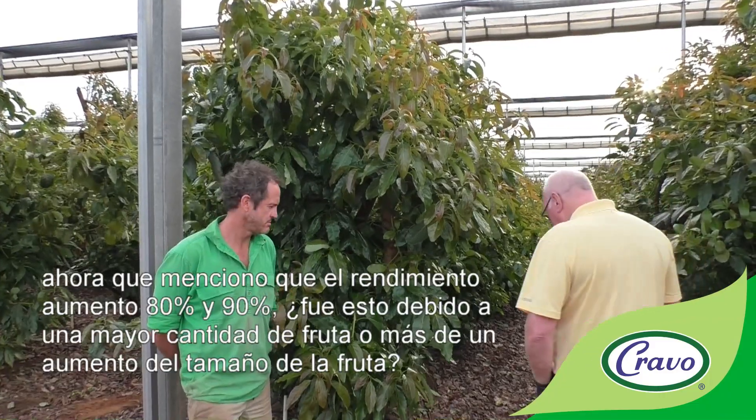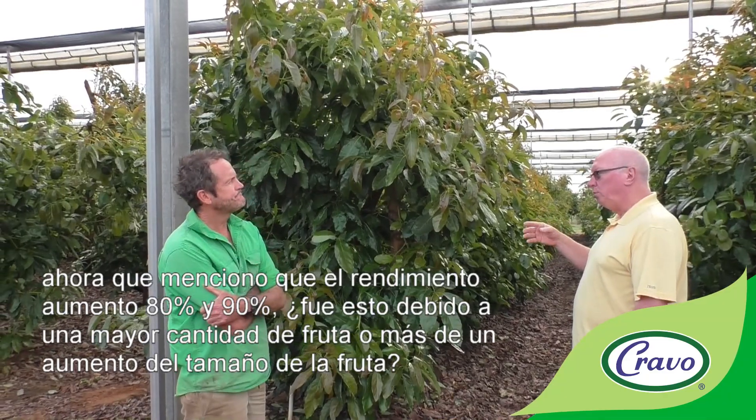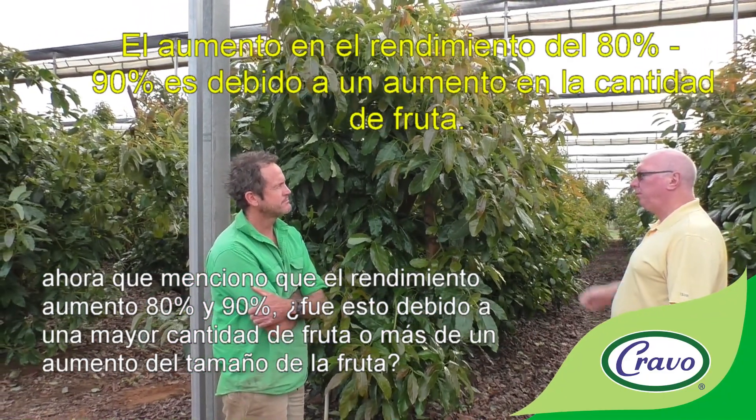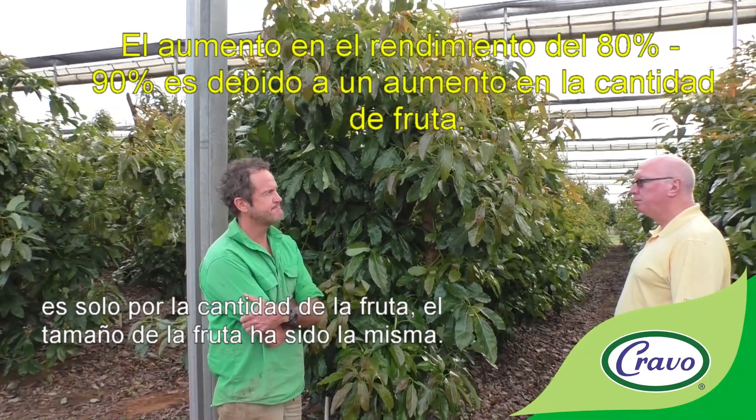The yield increase of 80 to 90 percent is due to a higher quantity of fruit — fruit size has been the same as the outdoor trees.